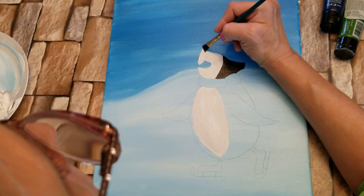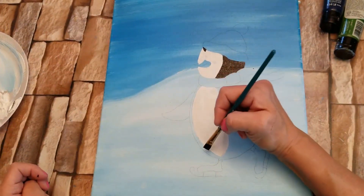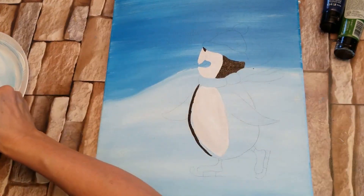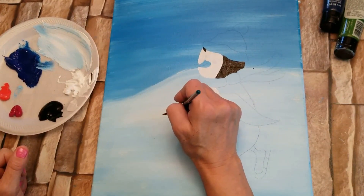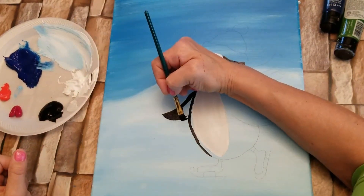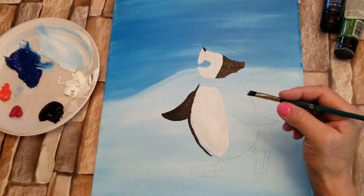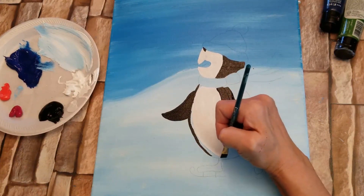You might want to use a smaller brush for this. If you're not comfortable with a flat brush, you might want to use a round brush. Now I'm going to come up around his belly. So I'm just using all black — I'm just painting his little wing. I'm going to come back on the other side with a smaller brush, but for now I'm just going to outline his big belly.